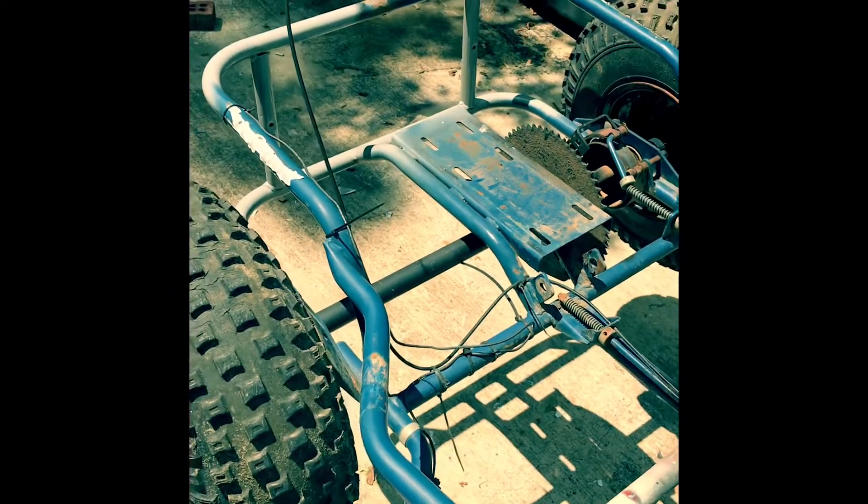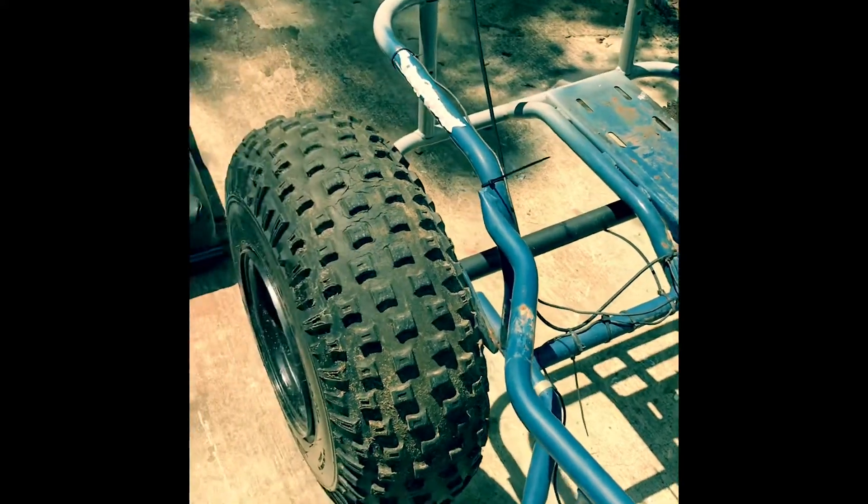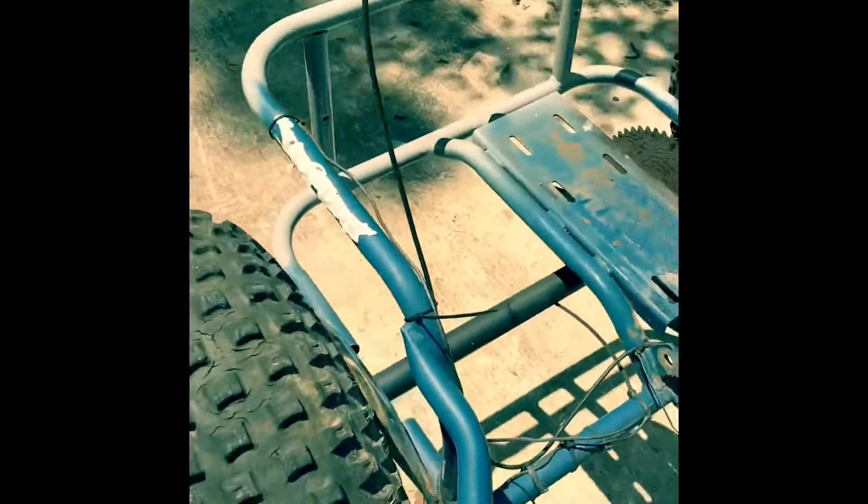I've got a Predator 301 sitting here and I just haven't decided if I wanted to throw it on there with the 40-series torque converter that's on it.